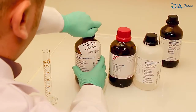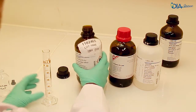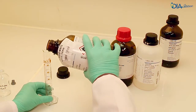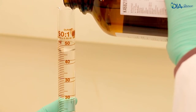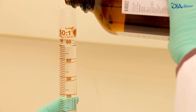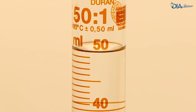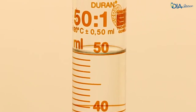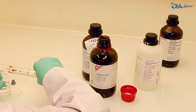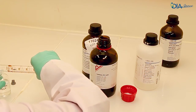Prepare the extraction solution under the fume hood. 3 millilitres are required per patient sample and control. Calculate the volume required and add 10% for security. Only use high quality solvents such as HPLC or for-analysis grade. Measure the volume of each solvent in a graduated cylinder, taking into account the bottom of the meniscus. Transfer each solvent into an appropriate glass bottle, cap it, and gently mix the solution.